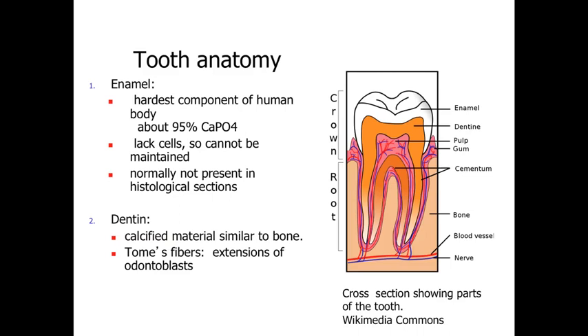Underlying the enamel is dentin. Dentin is a calcified material very similar to bone, giving the structure a lot of strength. Within the dentin, the supporting cells are odontoblasts or odontocytes — cells similar to osteoblasts and osteocytes. They extend into the dentin structure in the same way that osteoblasts and osteocytes are involved with building and maintaining the bone structure.